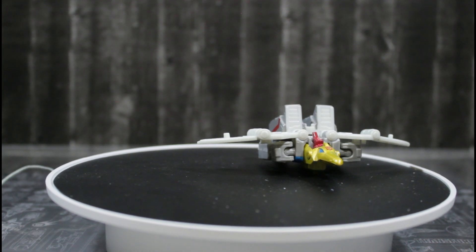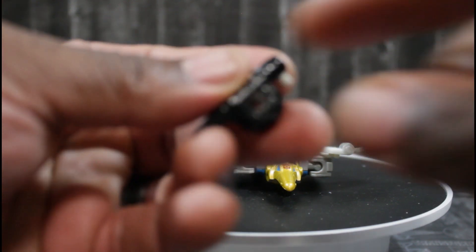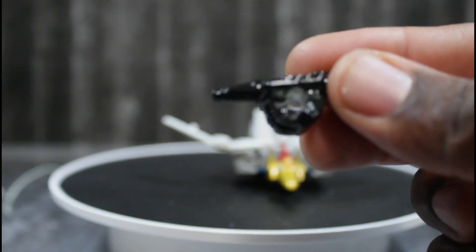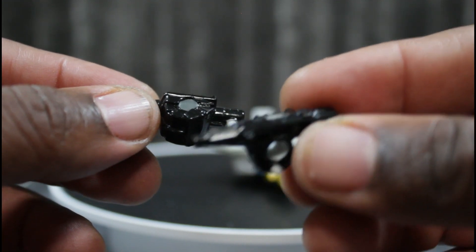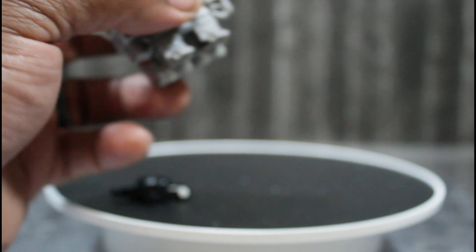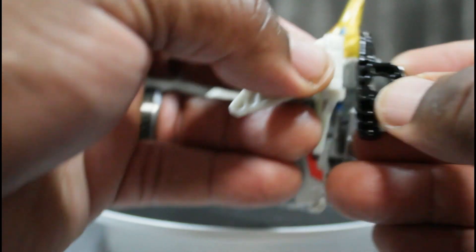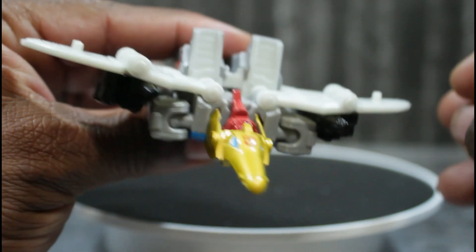Before we get into combined mode, I'm jumping ahead of myself — I forgot to show off his guns. Here are his guns. They also combine into his fist. The guns are gray with a nice shiny paint on them, and they are two of the same. They can mount up under Swoop here — there's a little hole, and they mount right here under his wing. And there he goes with his guns on his wings.